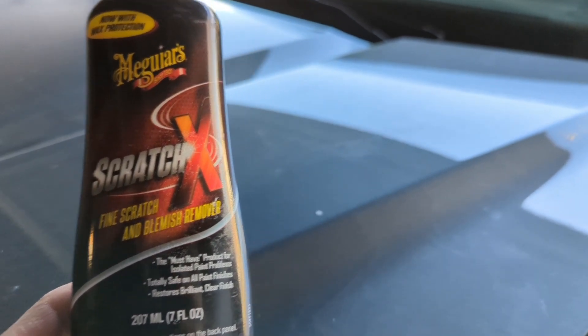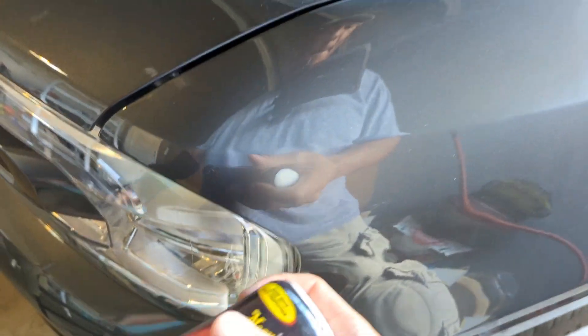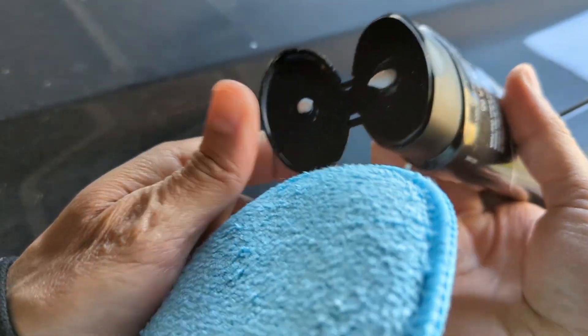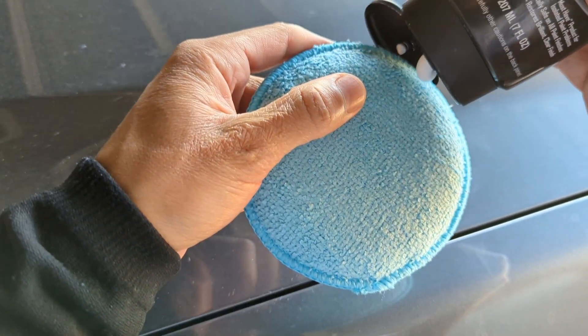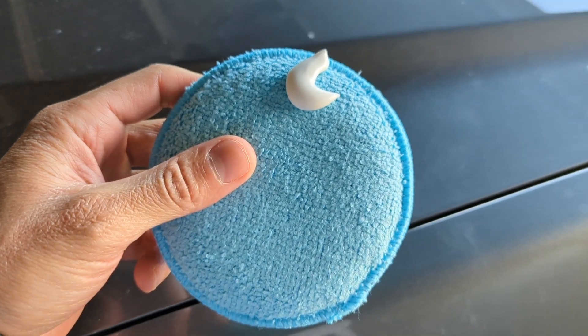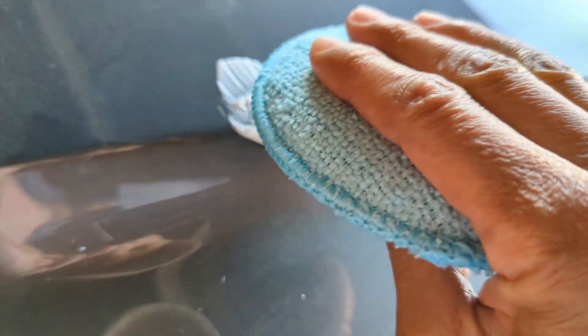I already spot cleaned the area and wiped it down with some alcohol, so I'm going to go ahead and see if this works. I'm just putting a small amount on the application pad and we'll go ahead and dab it on there to see if it works.